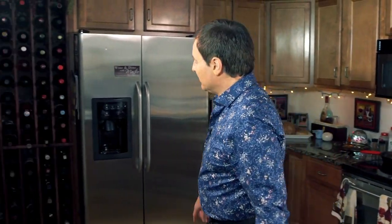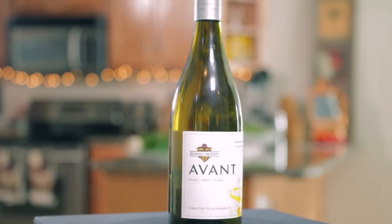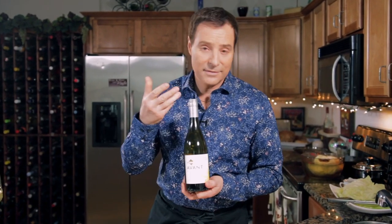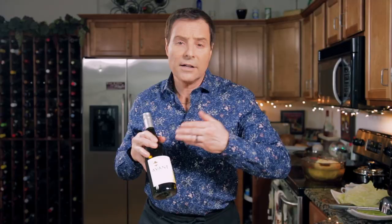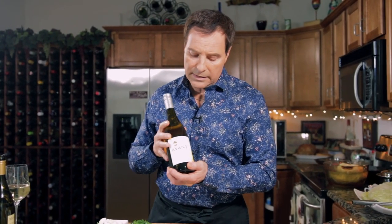Now we're going to go over to the next wine. Let's get our second contestant - this is Kendall Jackson, known as KJ, Avant. This is new also. Avant, like avant-garde, means the newest state-of-the-art. So Avant is a new wine that they've come up with, and it's made in a new world fashion.